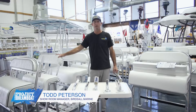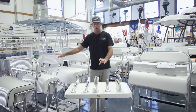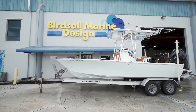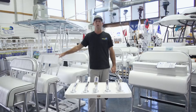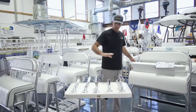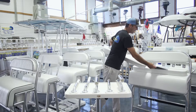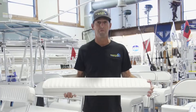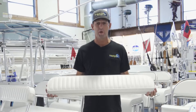Here at Birdsall Marine, we have folding backrest arms for a customer who's got a beautiful Seacraft 20 with a leaning post but no backrest. We're going to pick the proper arm for Chris's backrest today — his wife's been requesting one, and we obviously have to accommodate everybody on the boat. These can be bought as a backrest kit in different lengths: 29, 34, 43, 48, or 60 inches.